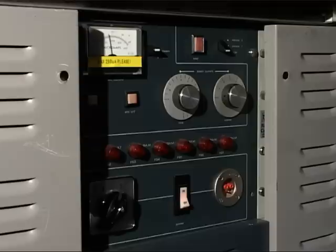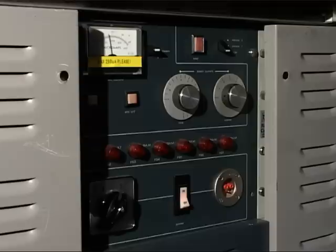The light output from the cathode ray tube depends upon the beam current, measured in microamps. It's normal BBC practice to run with a beam current of 150 microamps for positive film and prints. We can go up to 250 microamps when running colour negative and small formats such as standard 8 and 9.5. The beam current is adjusted by these two controls — coarse and fine. It's important not to go above 250 microamps because that risks burning the phosphor on the tube.